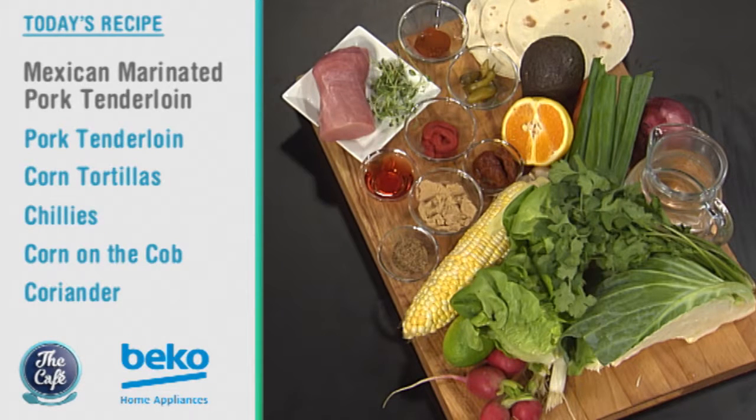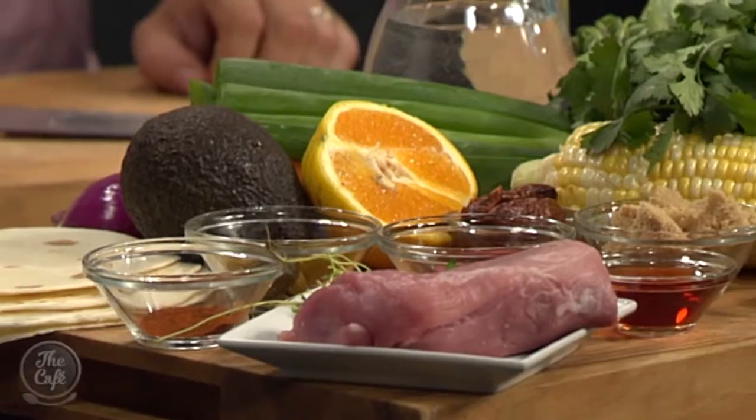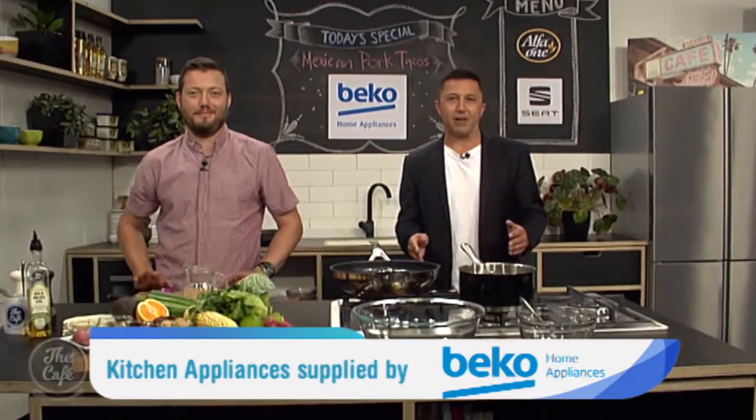Look at all the colors and the different chilies in there — it's gonna be spicy! Yesterday's meal was so delicious — a little bit of spice but fragrant and full of flavor. Try it at home, try this one at home too. It's looking delicious and it's gonna taste even better. Thanks for joining us in the Beko kitchen.